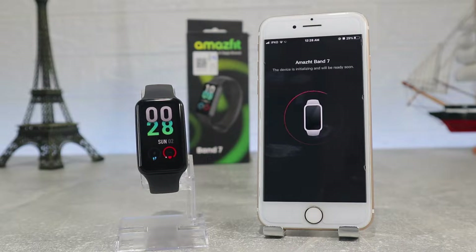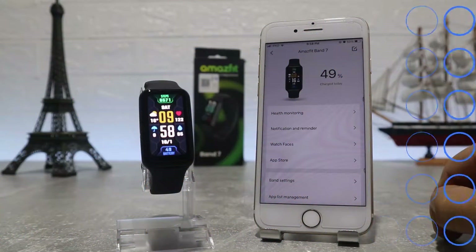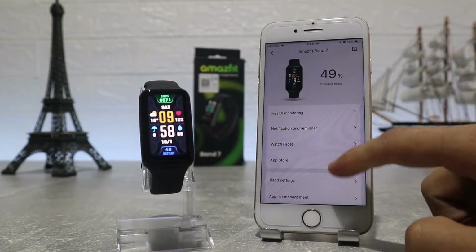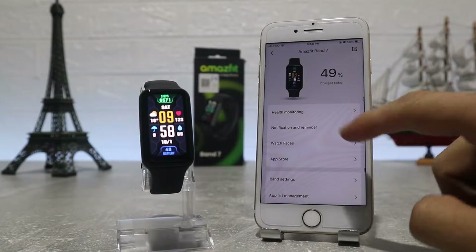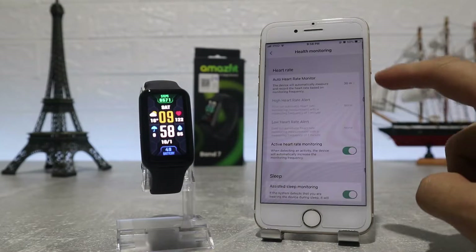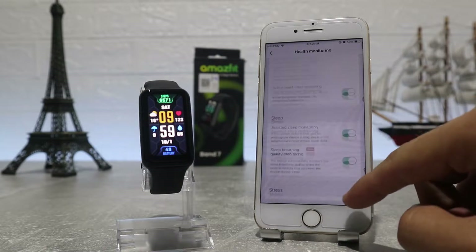This time we have an update — let's run it and see what we have inside the app. At the top we have the battery percentage, and underneath that is the first option, health monitoring, where we can find auto heart rate monitor, active heart rate monitoring, sleep and stress.